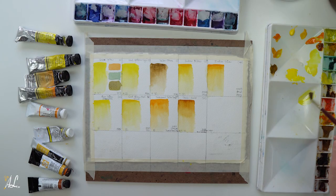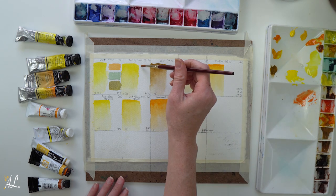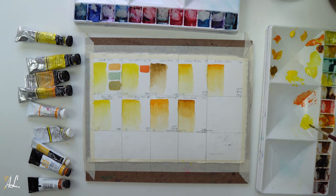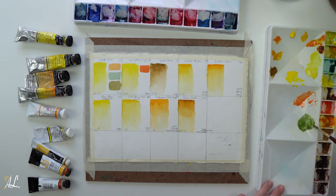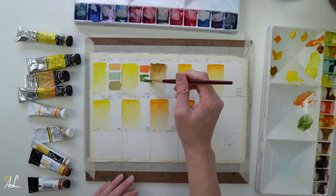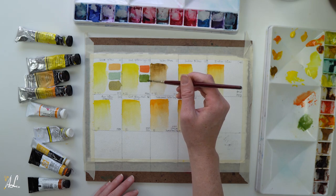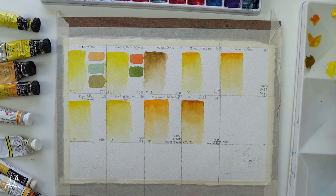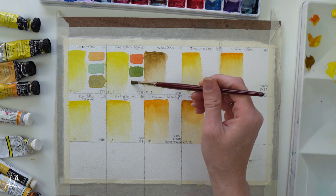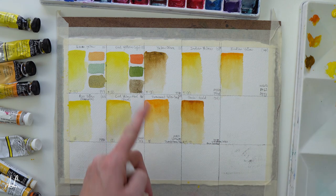Next we're mixing our Cad Yellow Light with Cad Red Light. Wow — that's a vibrant orange next to the one we made with Lemon Yellow. It's nice saturation. It's very vibrant, and the green is just as vibrant and saturated — it reminds me of sap green. Mixing together our complements, to start it appears to be a very neutral brown, but upon drying it actually looks very dull and greenish gray in color.